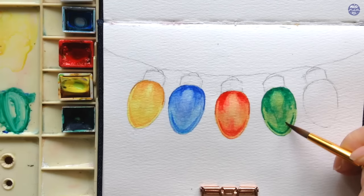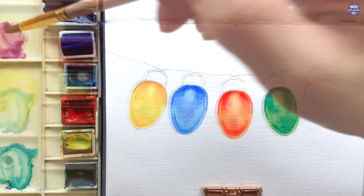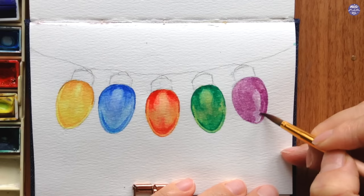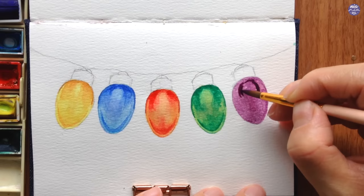Moving on to the last light, I'm going to use Rose of Ultramarine as the base color. This color is fairly dark, so I'm only going to use a thin consistency for the base. For the detail I'm going to follow it up using a thick consistency of the same color, and treat it exactly the same way as the others.